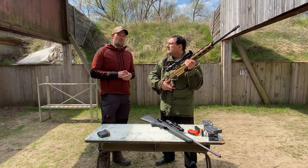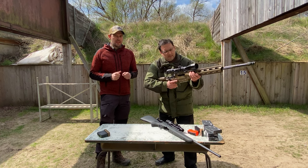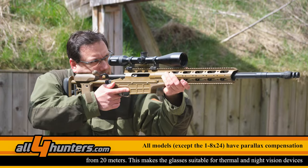All scopes are also equipped with a parallax adjustment. The interesting thing is you can turn it down to 20 meters, which is perfect for combination with night vision or thermal.